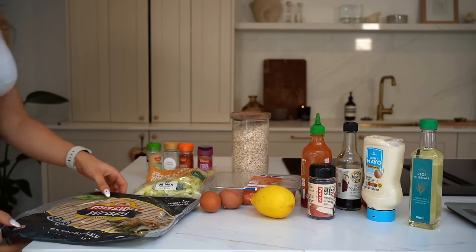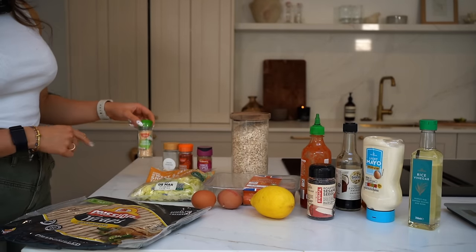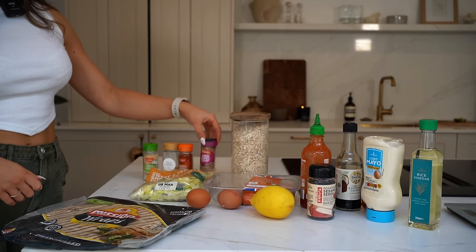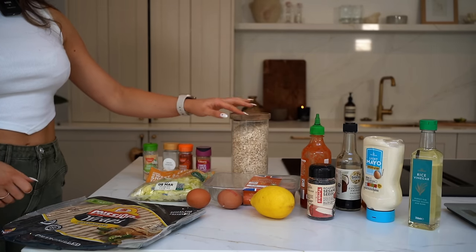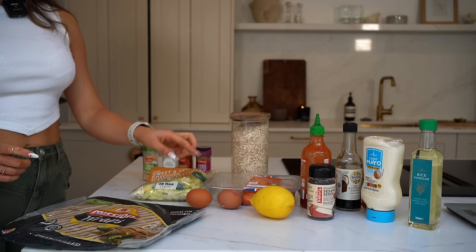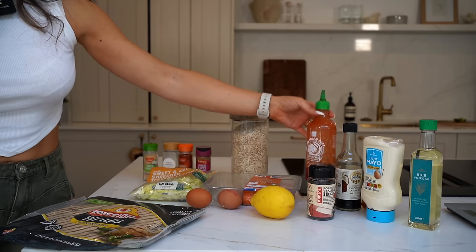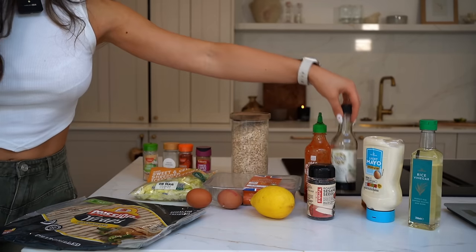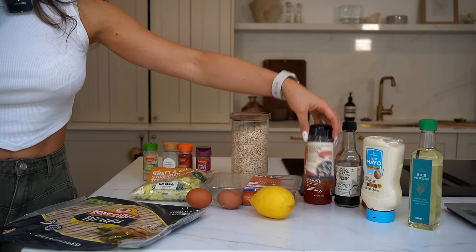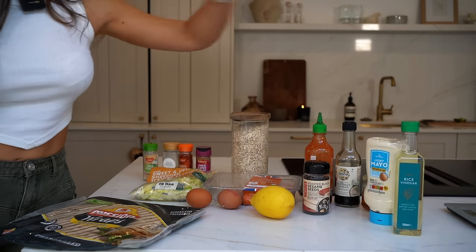For this you're going to need some chargrilled wraps, seasonings including garlic granules, onion powder, smoked paprika, and Chinese five spice. I'm using some oats for the crunch, then iceberg lettuce, three chicken breasts, two eggs, a lemon. For the sauce: sriracha hot chilli sauce, coconut aminos (a substitute for soy sauce), sesame seeds, light mayo, rice vinegar, and some honey.